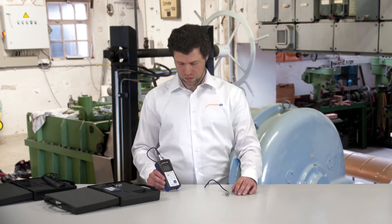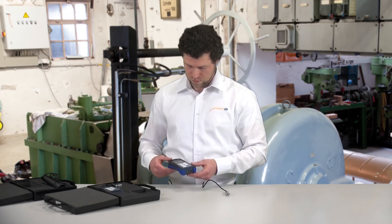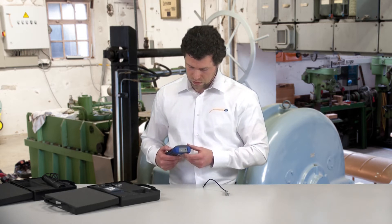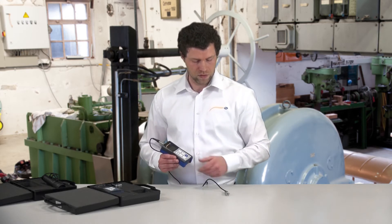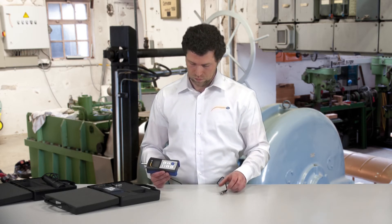Apart from this, the device can display the vibration sizes in both metric and imperial units. The measuring device has two sockets at the bottom. The first socket is to attach a headset, meaning you can use the vibration measuring device as a stethoscope. For this, the sensor has to be attached to a vibrating machine, and using the headset, acoustical vibrations can be recorded to assess the state of the machine.